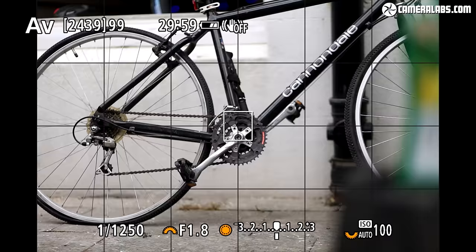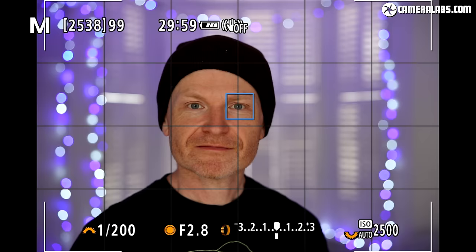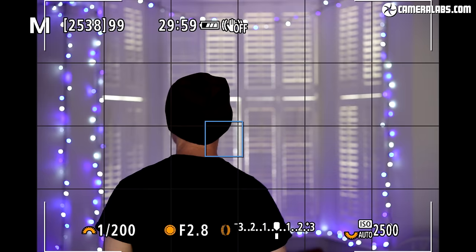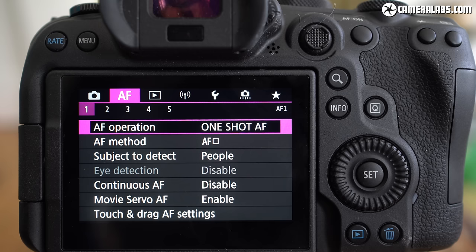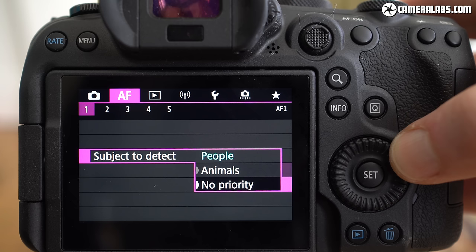Canon has also improved face and eye detection on the R6 and R5. Previously only Sony could lock onto an eye at distance, but now Canon effectively matches it while also tracking the subject's head when it turns away. The speed, response and stickiness of the R6's AF system represents a major upgrade over the EOS R and RP, becoming one of the most effective on the market. Eye detection isn't just for humans — Canon has added animal eye detection for dogs, cats and even birds.